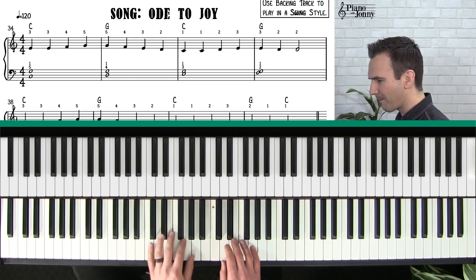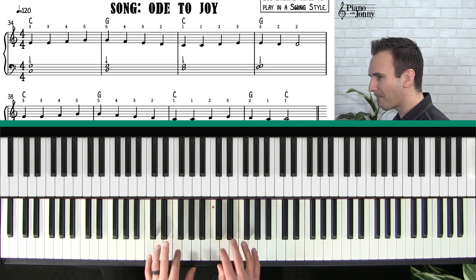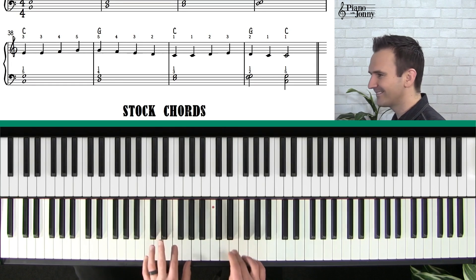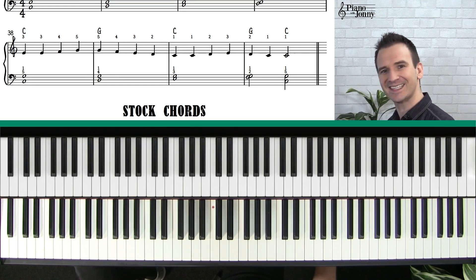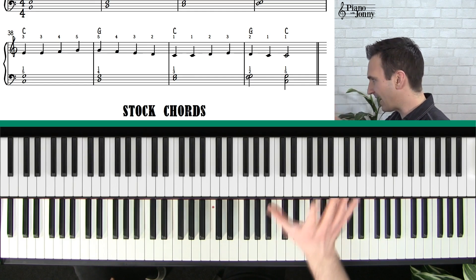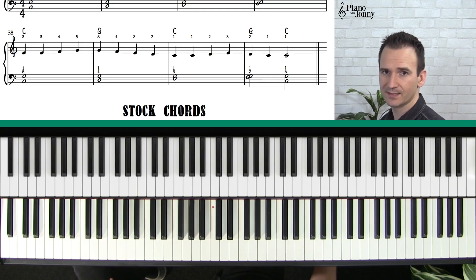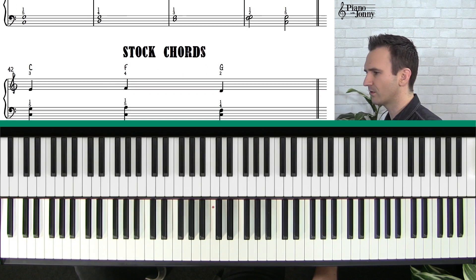That feels good, doesn't it? Can you believe it — if you've never played the piano before and you're already playing jazz, that is so cool. I had some really cool teachers who taught me this stuff at a pretty young age. You can play jazz early on. I just want to demystify it — if you want to play blues and these styles, you really don't need to learn a ton of crazy chords.